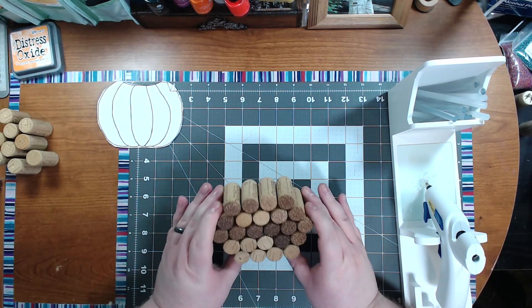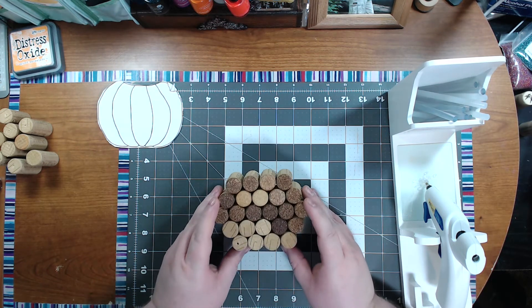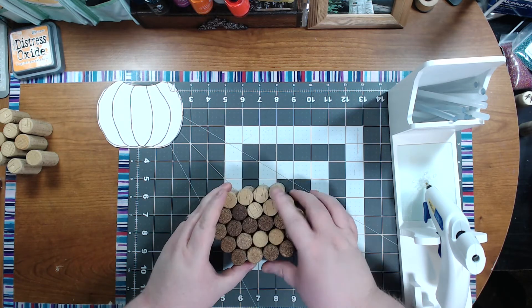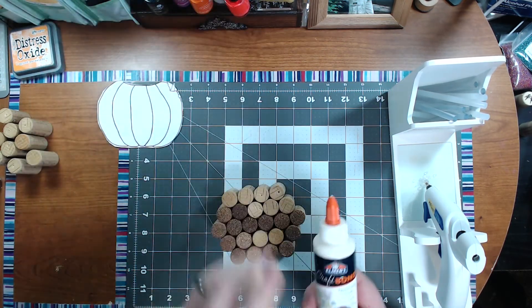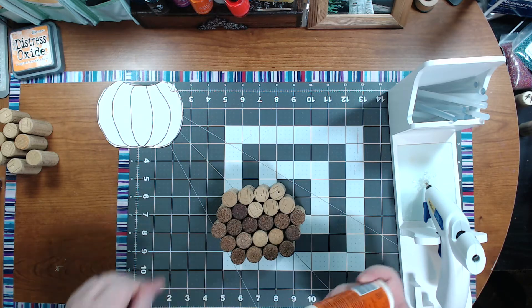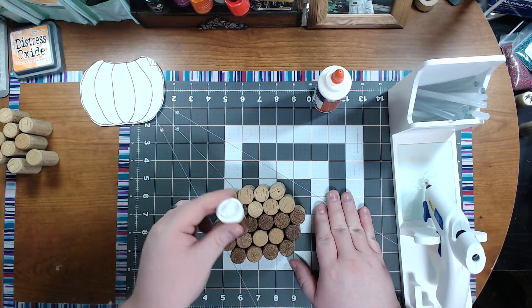As you can see, we've sealed it all up on the back, so it's really sturdy now and has a little more weight to it. Now we're going to coat the top — I'm going to use my Craft Bond quick-drying glue, which dries clear. I'll get my craft mat down here and we're going to apply some of this on the top.